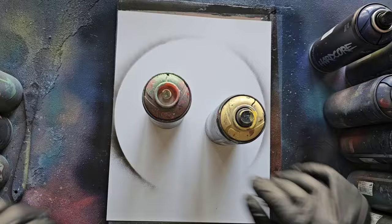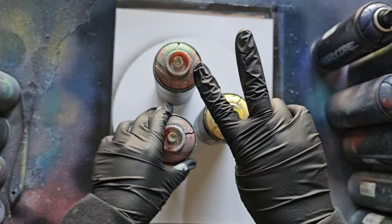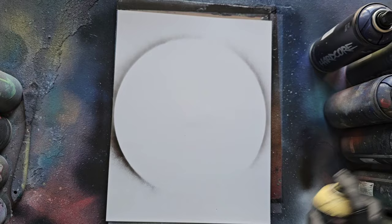I'll start with the classic planet technique. This is all about layers. Pick whatever colors float your boat, and the way that I like to go about it is we go from lighter to darker. So I'm going to pick yellow, orange, and red. I recommend two colors — really nice — maybe you can push three and then grab a neutral of some sort, so black, white, you can use both. We're going to start with our lightest color, which is yellow, and just fill up the circle.